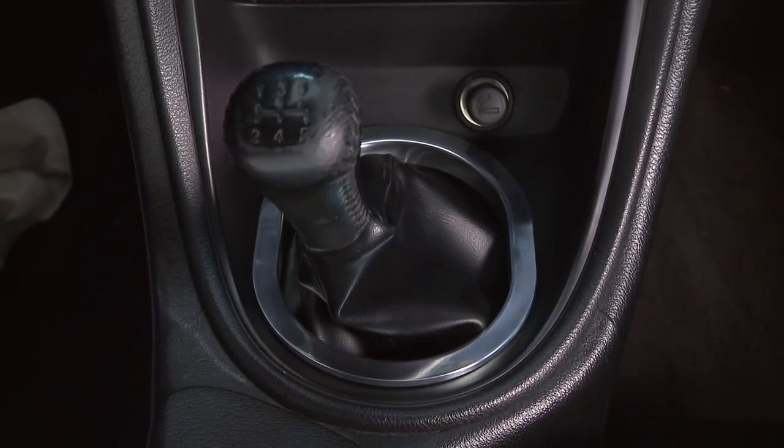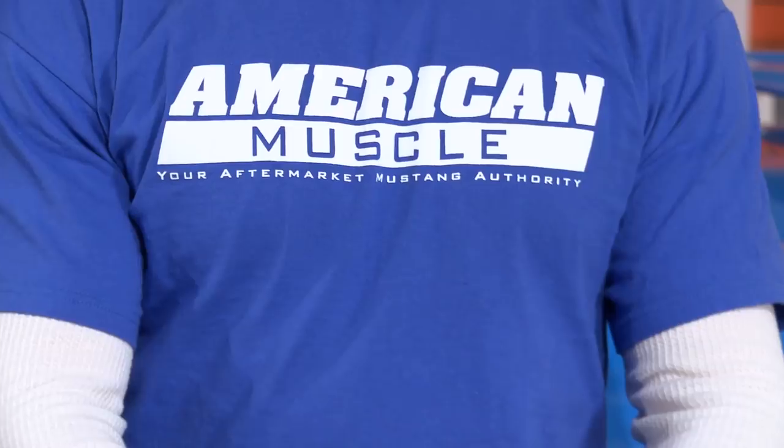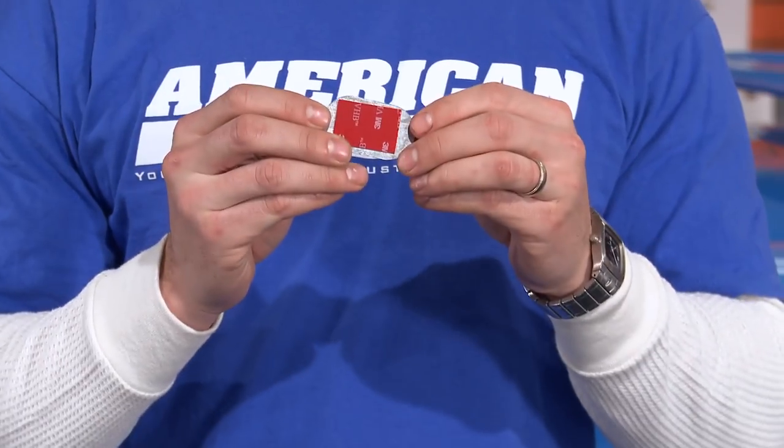All of these pieces are CNC'd from 100% quality billet aluminum and then polished to a brilliant shine. All these pieces install in a matter of minutes, either by snapping into place or by using the supplied 3M tape located on the back.